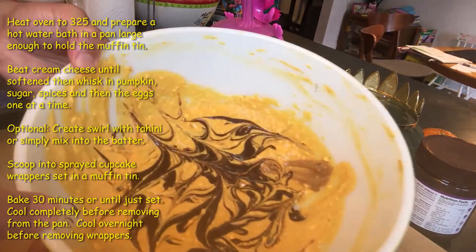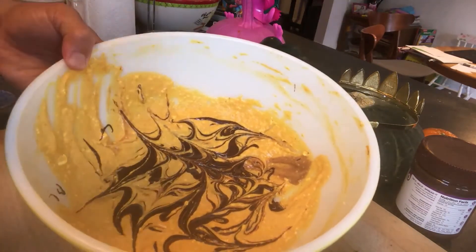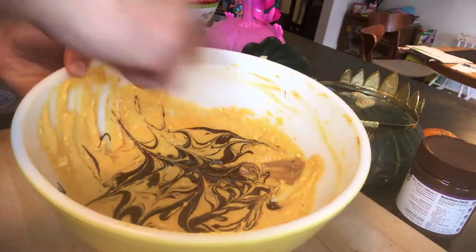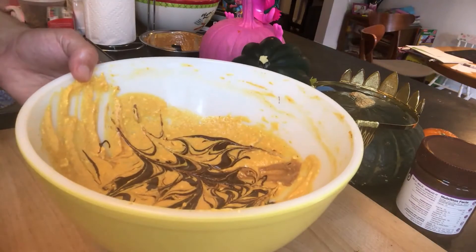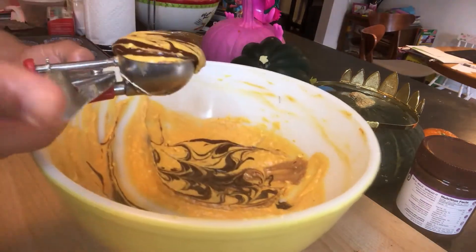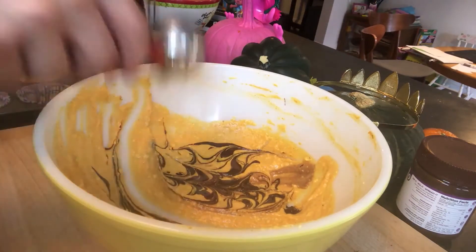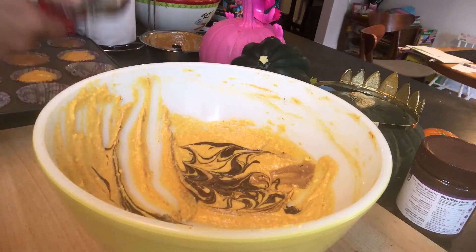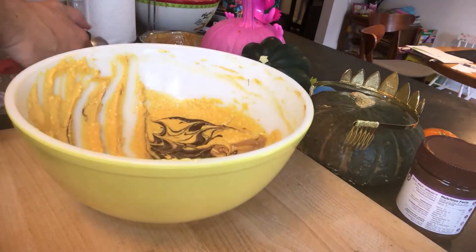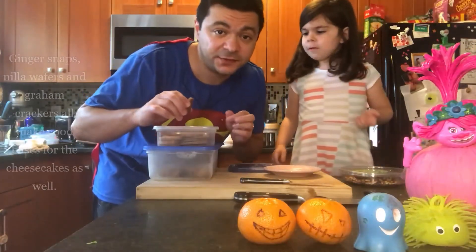I do want to show you the swirl technique. I took our cheesecake batter and just dolloped in a couple spoonsful of our chocolate tahini. Then I took the tip of a knife and got all swirly with it. What we're going to do is scoop through here — and with any luck we'll get this beautiful swirl pattern. Just scoop and swirl. These sugar cookies we made are going to be the base of our cheesecakes.